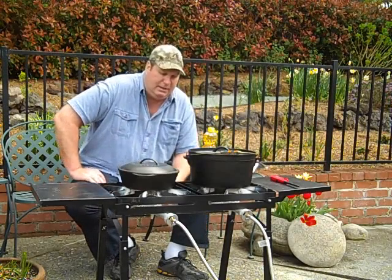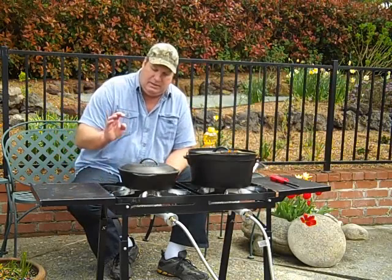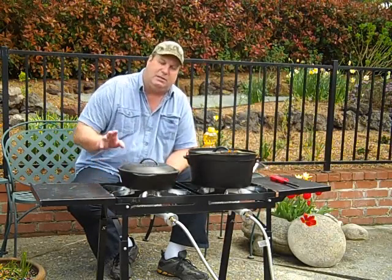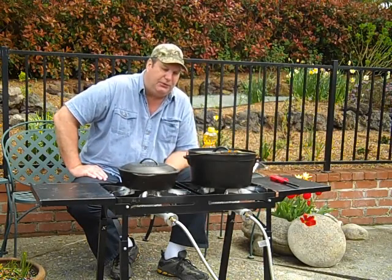What I thought I'd do today is a little cast iron cooking on the Bayou Classic dual burner patio stove, and we'll do a little fried chicken.